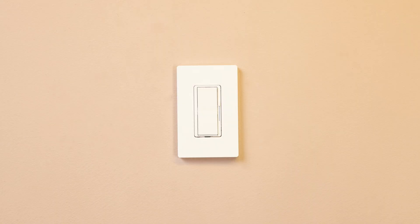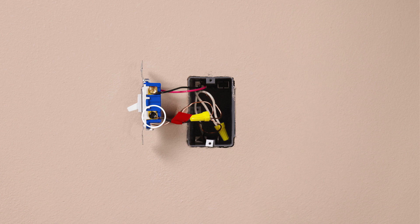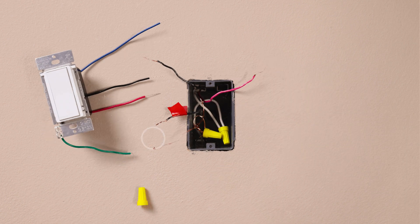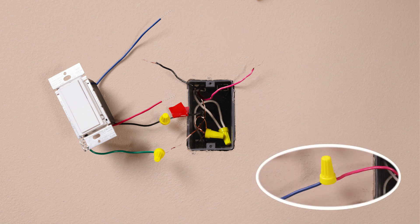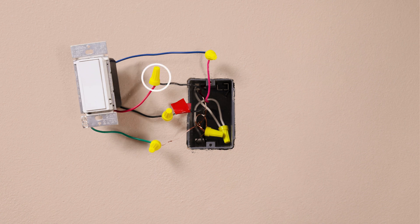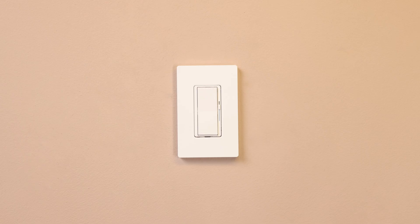Check that the dimmer turns the lights on and off. To install a DIVA accessory switch, take a piece of electrical tape and tag the common wire before removing the old switch. As a reminder, this is the wire connected to the different colored screw. Then remove the switch. Connect the ground wire, typically a bare copper wire, to the green wire. Attach the tagged wire to the black wire on the accessory. Identify the same color wire you attached to the blue wire in the first location, and connect it to the blue wire on the accessory. Connect the remaining wire to the red wire, and mount the accessory switch back into the wall. Install your wall plate, and turn the power back on at the breaker. Check that the dimmer turns the lights on and off.